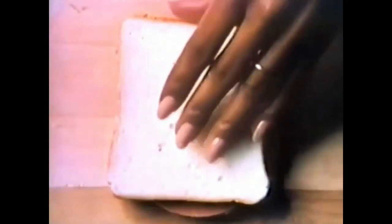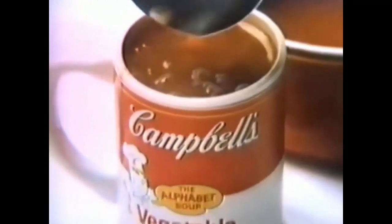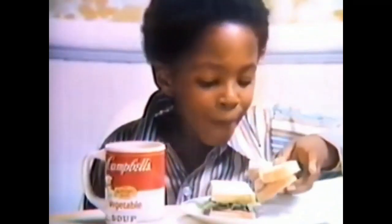Add bologna to two slices of bread and you've got a bologna sandwich. Add lettuce and a slice of tomato and you've got a lettuce, tomato and bologna sandwich. Add 16 garden vegetables and a burly beef stock and you've got a hot combination. Soup gets a cold sandwich off to a good hot start.